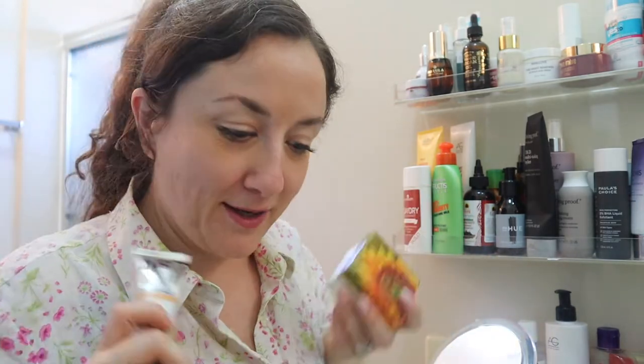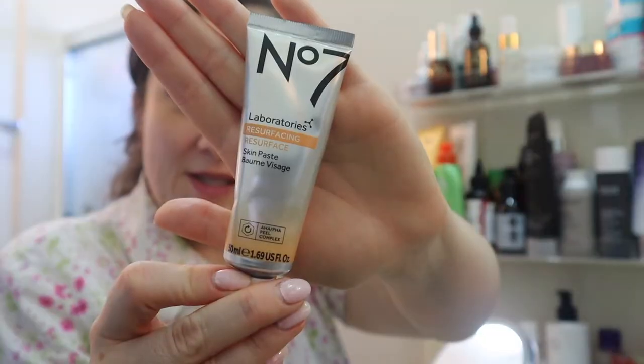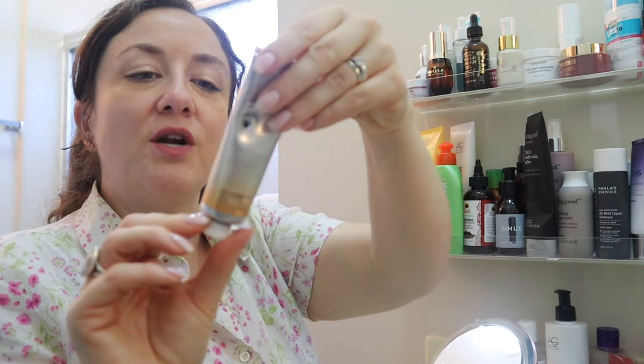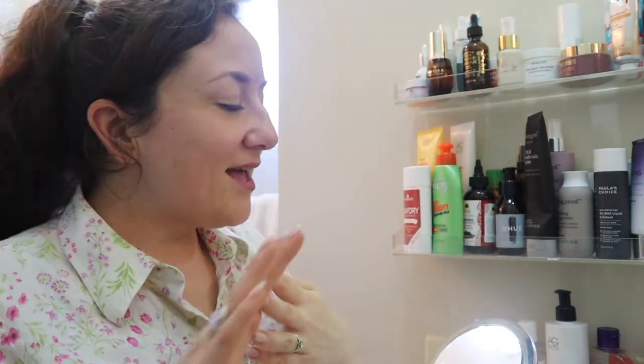This is also turning into kind of a 'shop my stash' — where people go through their collection and rediscover products. This came in my first Influencer BestBox and I did try it — it's decent. It's a peel mask; I'll put that up there. I've gotten surveys to be in the Influencer BestBox program again, but I kind of feel like I got one and that was all I needed — I'm not as excited about it anymore.